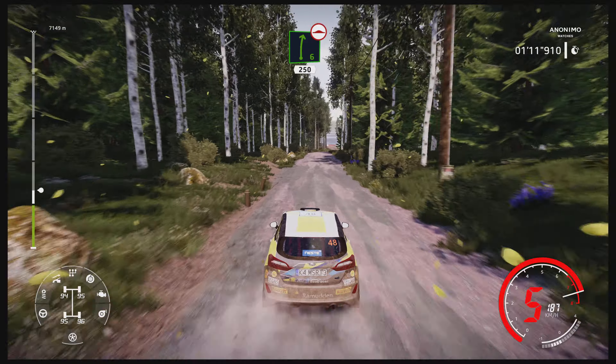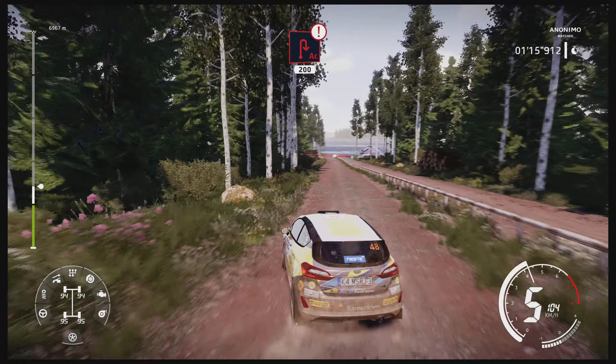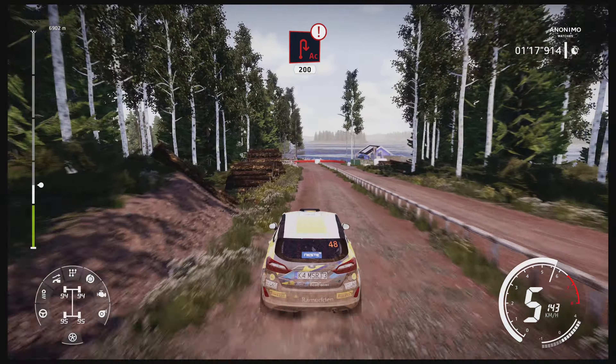Right 6 over bump, keep middle 250. Caution heartbreak for acute hairpin right around bail 200.